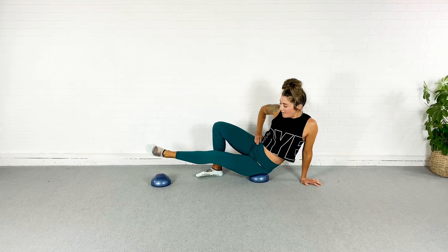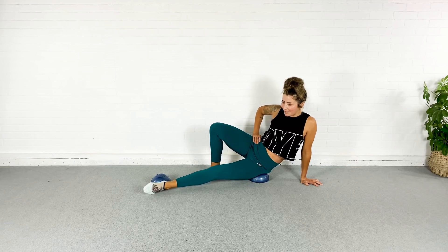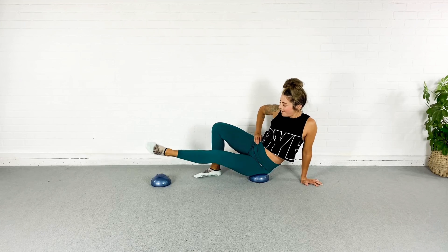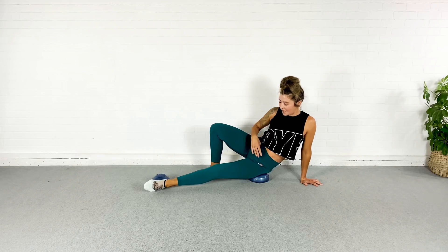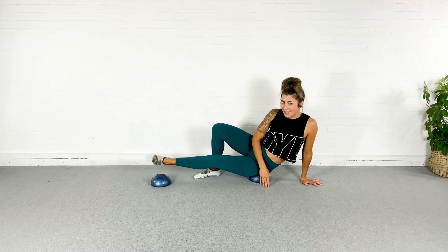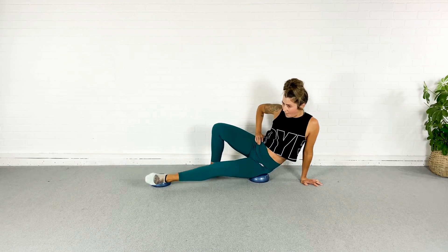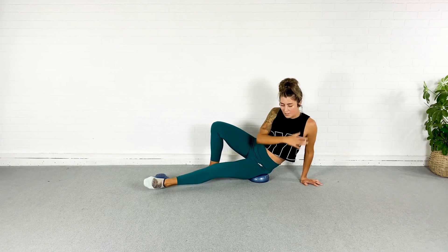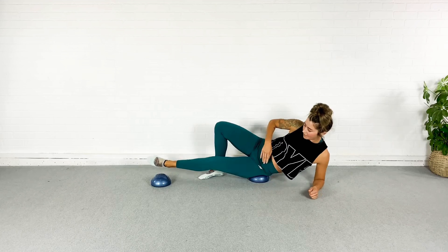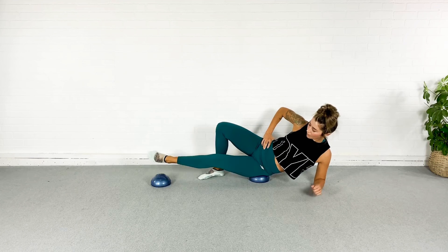Now I'm going to go up and over that little dome. So we go up and over — working the inner thigh, and it is kind of killing me right now. Inner thigh on fire. Up and over, up and over. If you're starting to feel this too much in this shoulder, you can drop it down to the elbow. You've got 20 more seconds here, so just breathe.